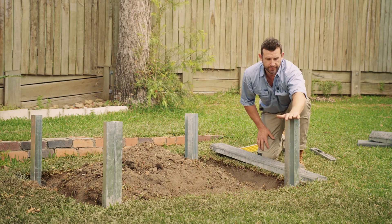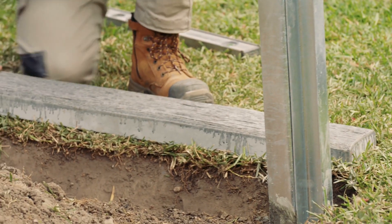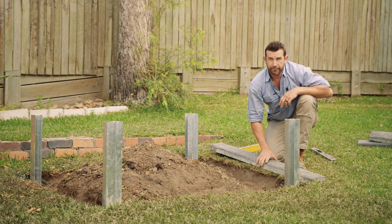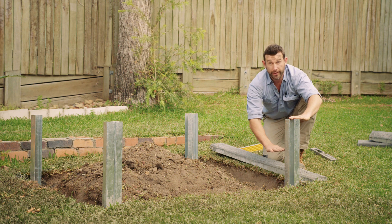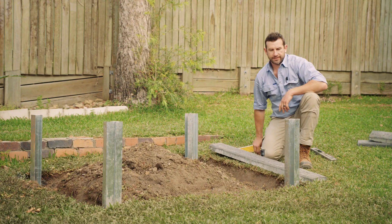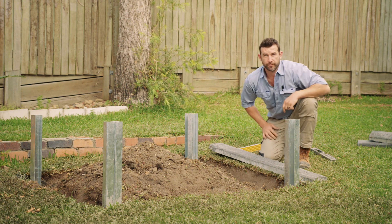We've come back, our posts are concreted and nice and level, and we're going to put in our sleepers. A quick tip: keep in mind these ridges are 150mm and we're going four high, so we need to make sure that the top of this post to our concrete is 600mm. That will allow us to make sure our finish height is nice and level and flush with the top of our posts.